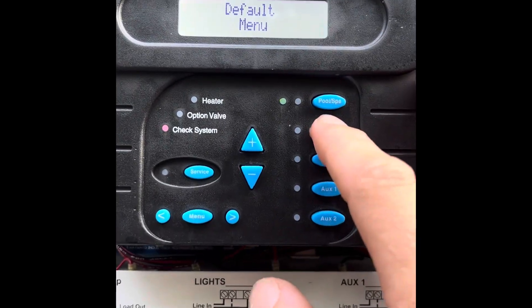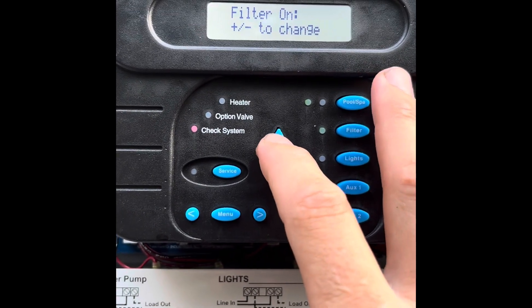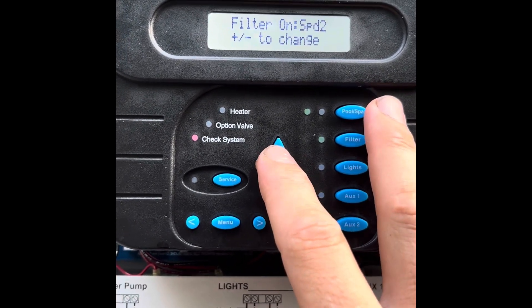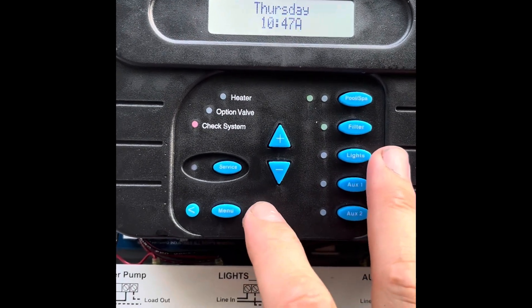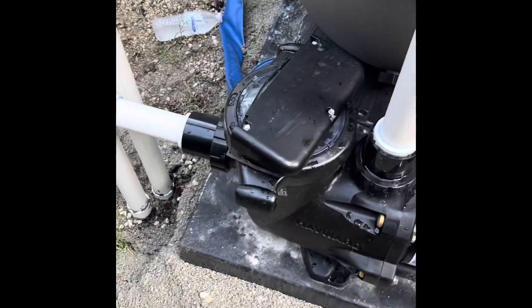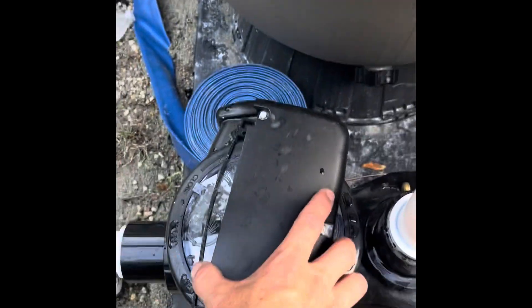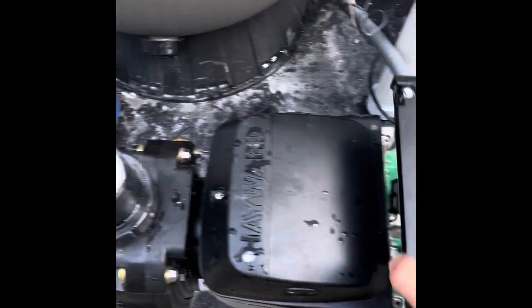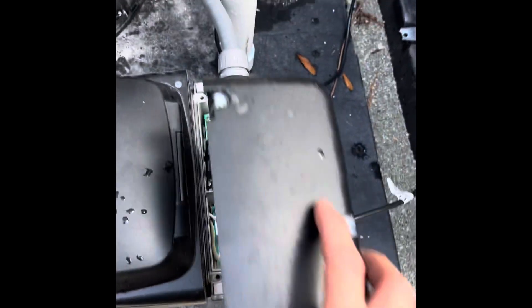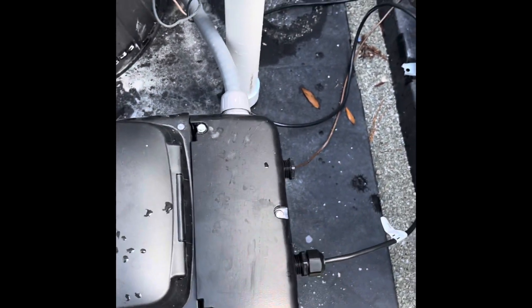Hit the filter button to turn that on and change our speed — I'm going to say speed 2, hit the right arrow, and we'll see what happens. We'll put this cover back on. There's a gasket — don't forget your gasket. It just goes on like that and those screws go back in.